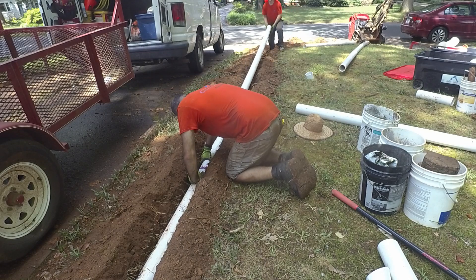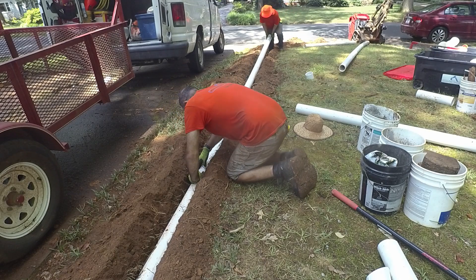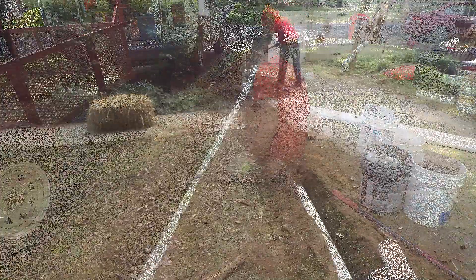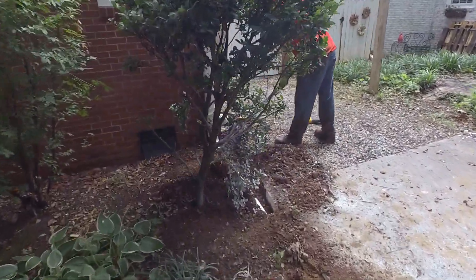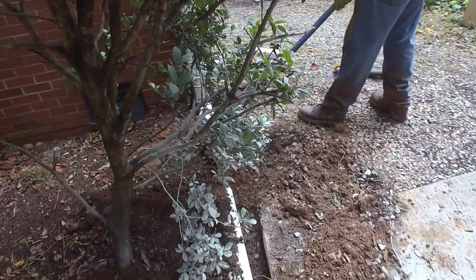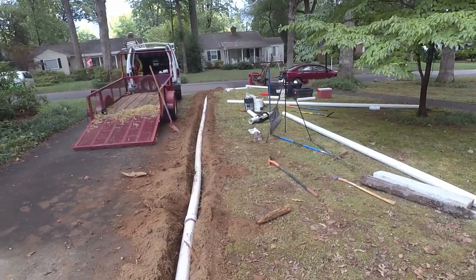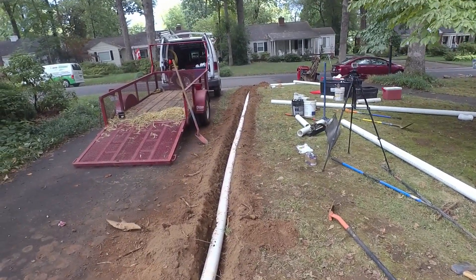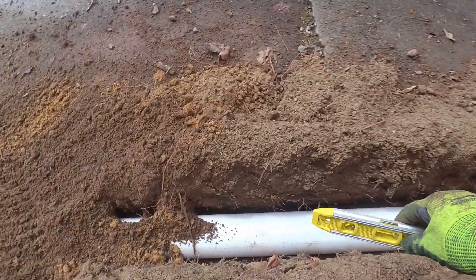We got this other side trenched and we're getting it covered up here. Whenever you're dealing with a fairly flat area like this you really have to fuss with it - trench, throw your pipe in there, trench again.